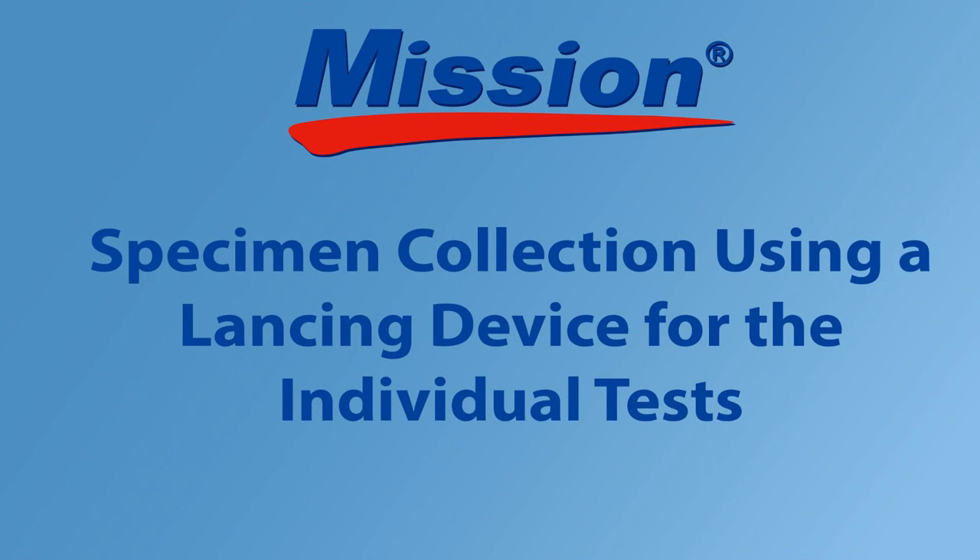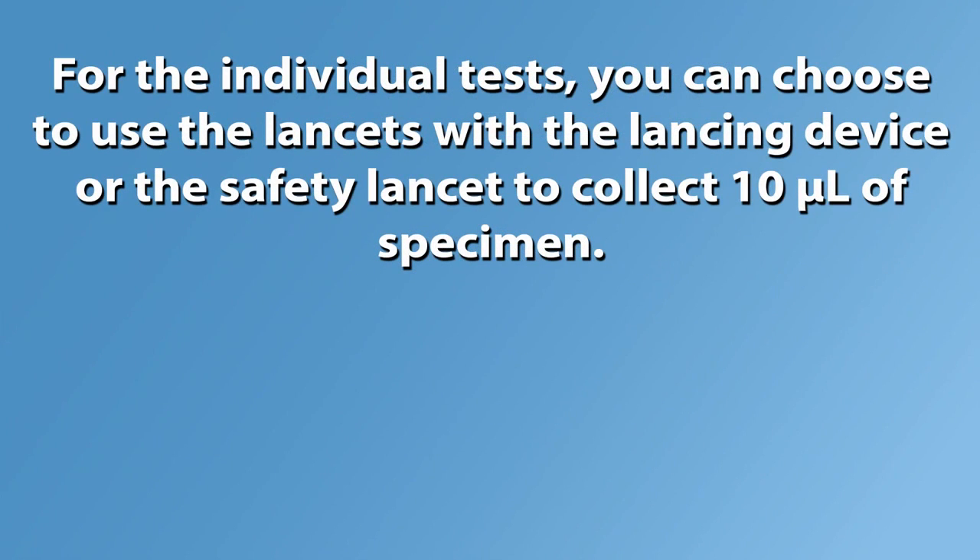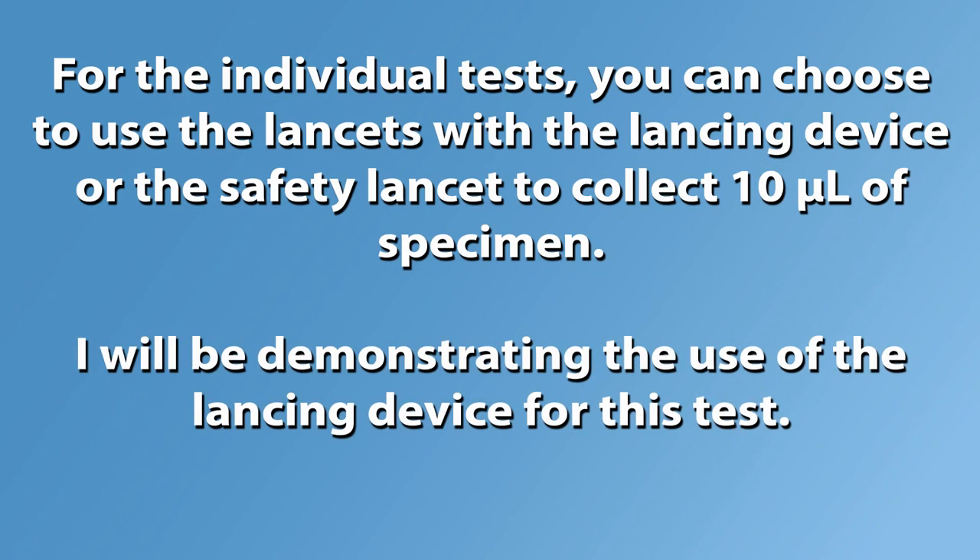Specimen collection using a lancing device for the individual tests. For the individual tests you can choose to use the lancets with the lancing device or the safety lancet to collect 10 microliters of specimen. I will be demonstrating the use of the lancing device for this test.